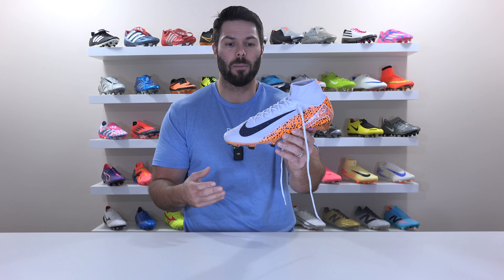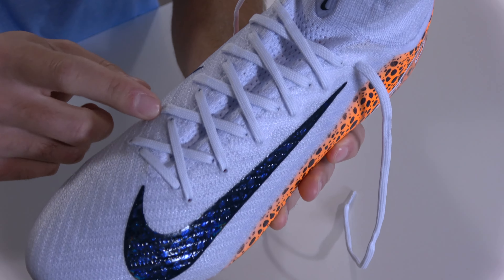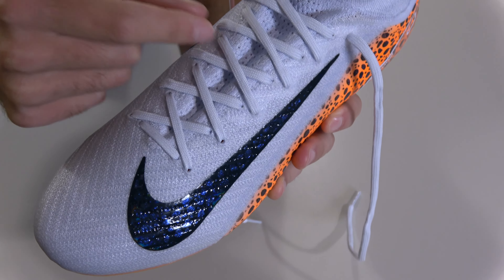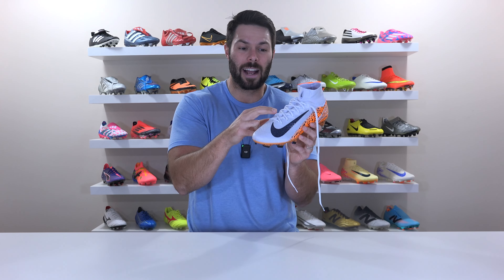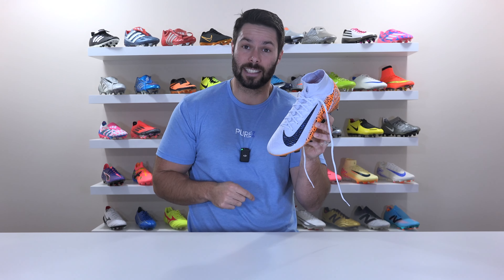First things first, you're going to have to remove the stock laces, whether they're damaged or you want to change up the look with a different color. You could use any laces as long as they're slim enough to fit through the holes, however the lace between every lacing position is in direct contact with your foot. So if you go with a thicker rounded-style lace you'll actually feel those bumps under the upper. I'd strongly advise going for something thinner and flatter, like the laces they come with.